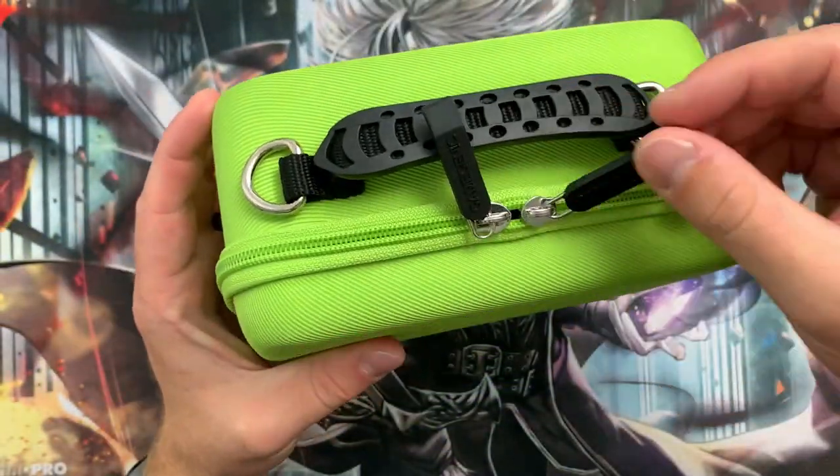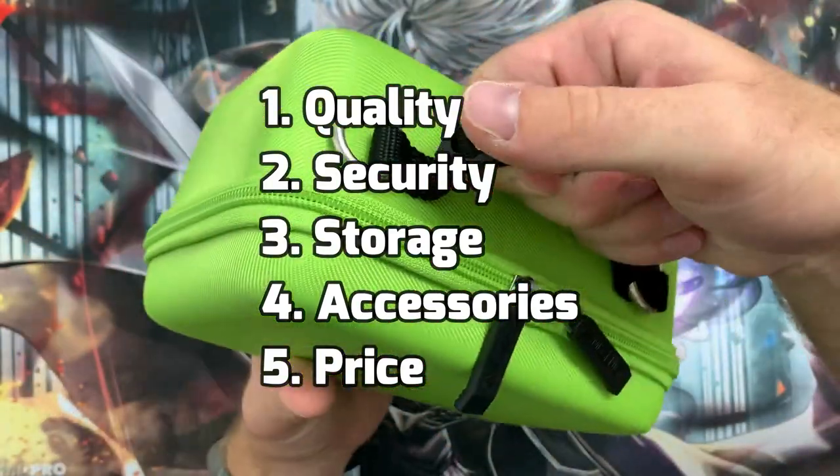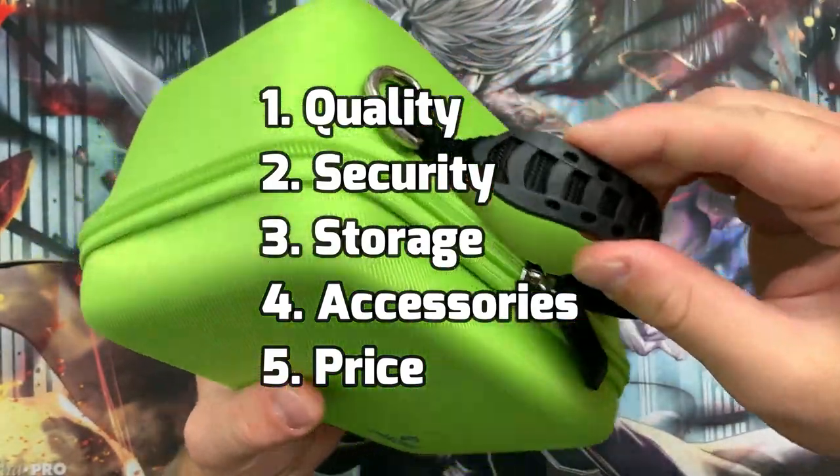When reviewing deck boxes we break things down into five categories: quality, security, storage, accessories, and price.